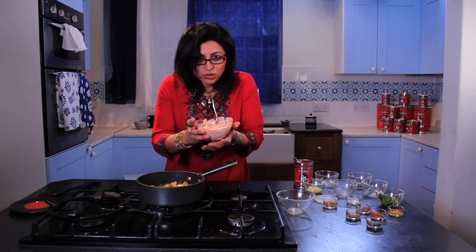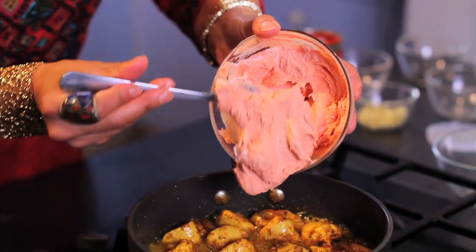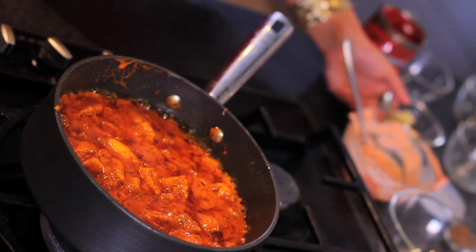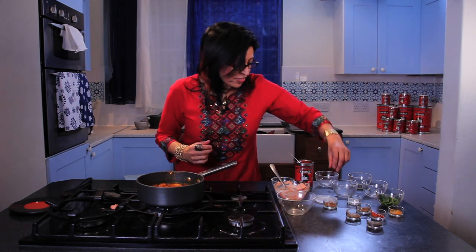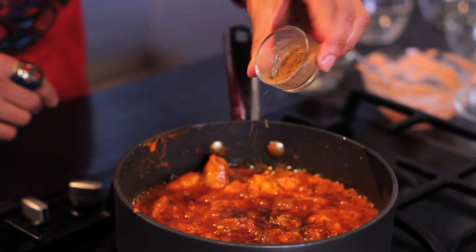Then tip in your lovely tomato paste and cream mixture and turn down the heat. It's looking like a chicken tikka masala dish already. If you want a runnier sauce, add some hot water. Now the root ginger — this adds a kind of warm heat to the dish. And then the garam masala; garam means hot and masala means a blend of spices. Just a little bit sprinkled on the top.